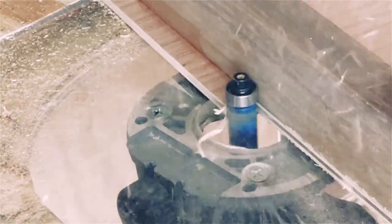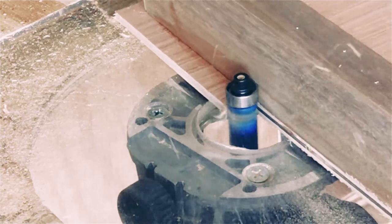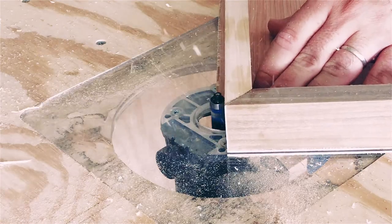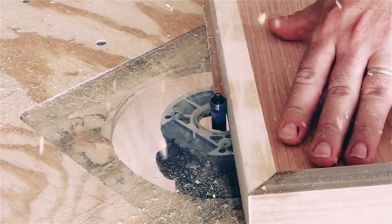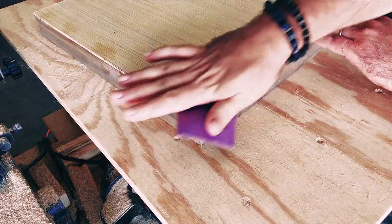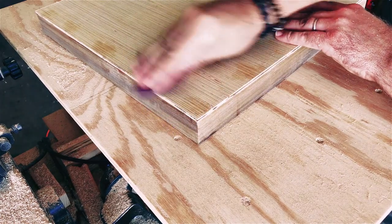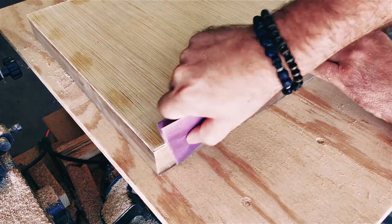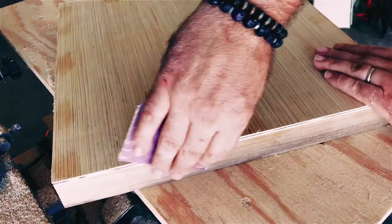Working with power tools can be dangerous. Always be sure to wear the proper safety equipment while operating them — safety glasses and hearing protection, for sure. After routing the surface flush with the cradle, I use some 120 grit sandpaper to clean up the edges a bit. Right now I'm just knocking down the frayed wood. The sides of the panel have already been sanded smooth, and the only thing left to do is sand the surface a bit to make it ready for priming.